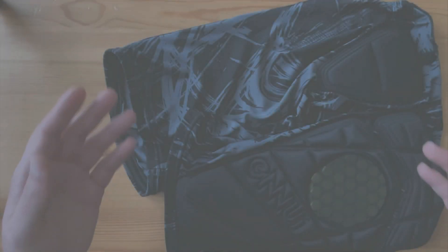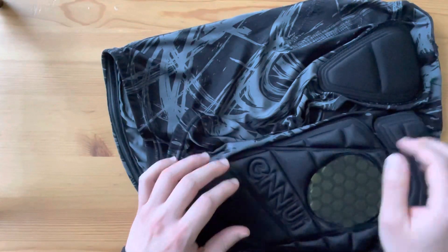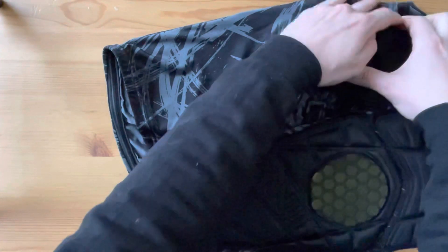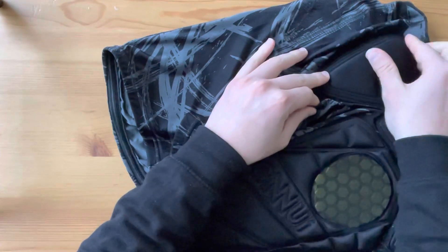Hello everyone, today I'll be talking about the Ennui City Crash Shorts. They include an EVA Pour-On XRD protection on the sides which harden on impact to absorb the shock, and a removable EVA pad which will help protect your tailbone.